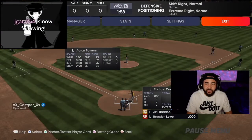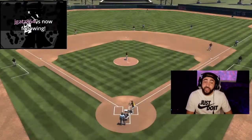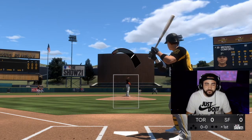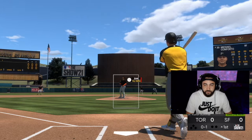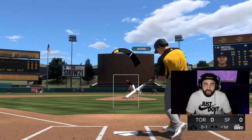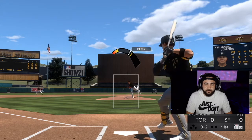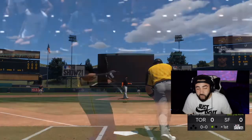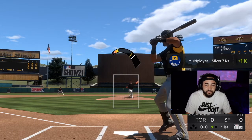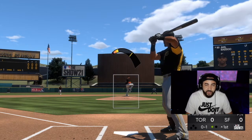We're going to play this first game on meter. Let's see how accurate it is. Perfect release — it's going exactly where I want it. We missed that a little bit, but pretty accurate still. We got the strikeout.